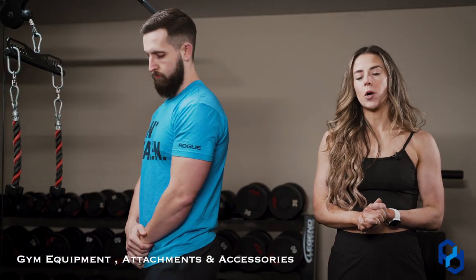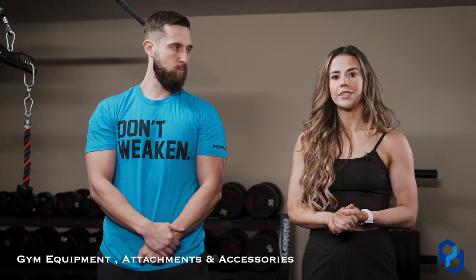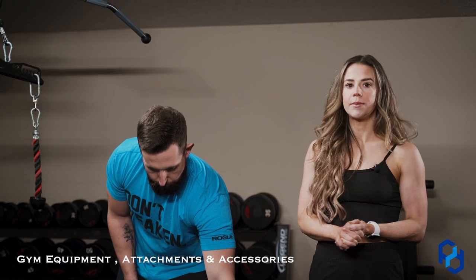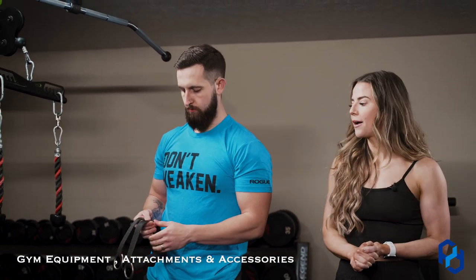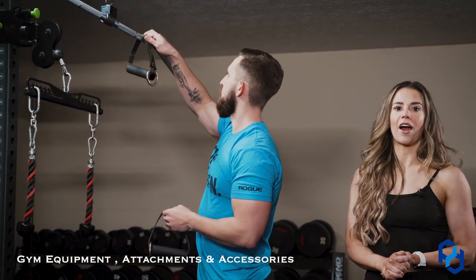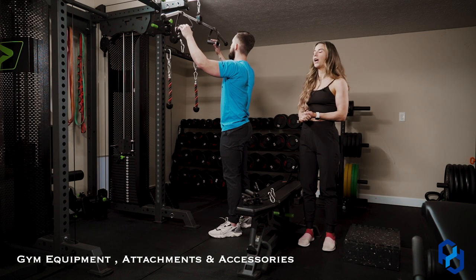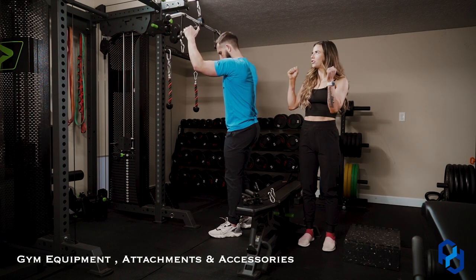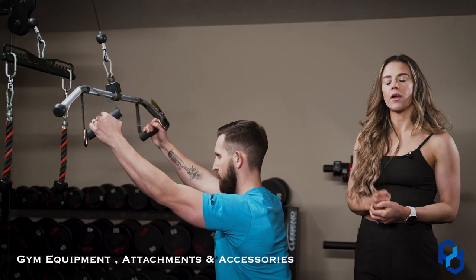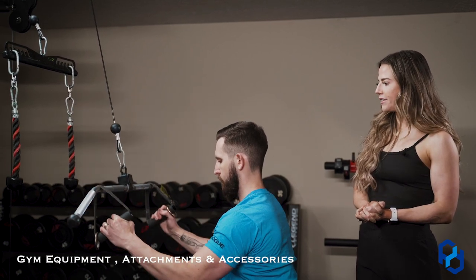Another exercise we love to program here at Physique Development is the neutral grip pull down. When we're trying to bias our lat tissue, 90% of the time we want a neutral grip. The straight bar is common at the gym and great for upper back pull downs, but if we want a neutral grip, it's pretty hard. Grabbing some D handles available at most gyms and sliding them on either side transforms a bar you wouldn't otherwise be able to use — now you can do a neutral grip pull down.